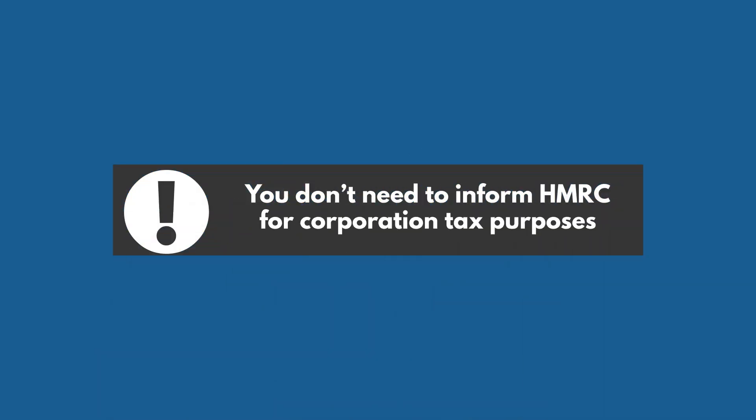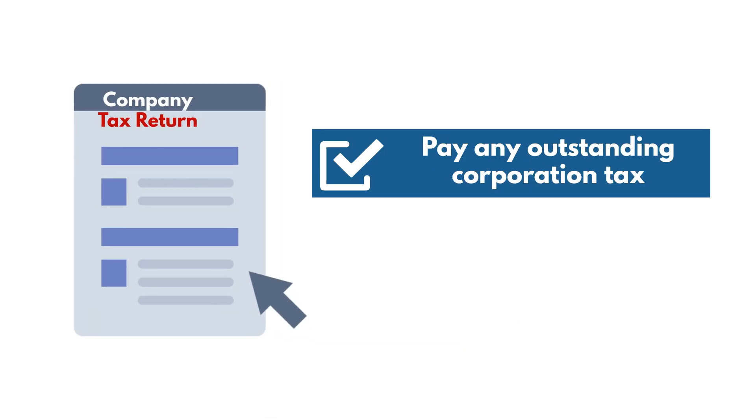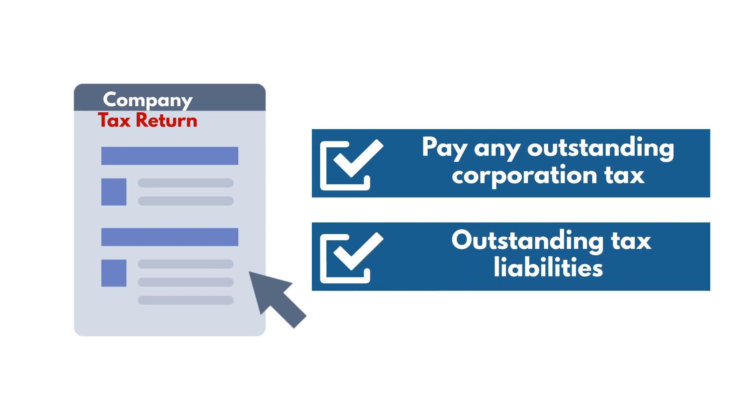You don't need to inform HMRC for corporation tax purposes, but you must send a final company tax return and pay any outstanding corporation tax, as well as any other outstanding tax liabilities.